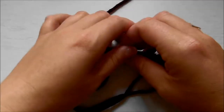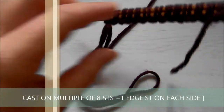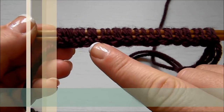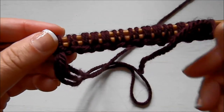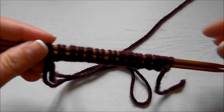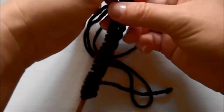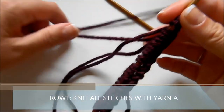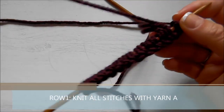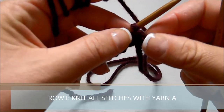It's quite stretchy too. You need a multiple of eight stitches plus one on each end as an edge. I like to cast on using two needles because that makes the stitches a bit more loose and easier to work with, especially for the first row because the first row is hard to work with. So here we're going to start with row number one, and you'll need two different yarns — this is yarn A, which is a dark red color.